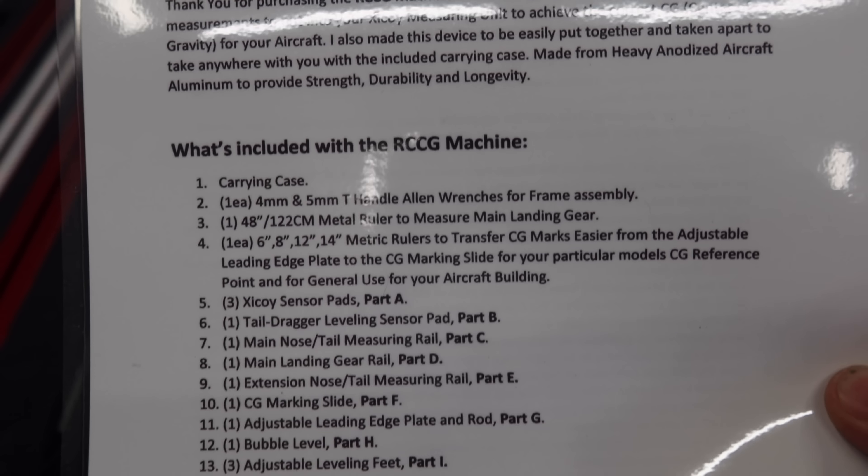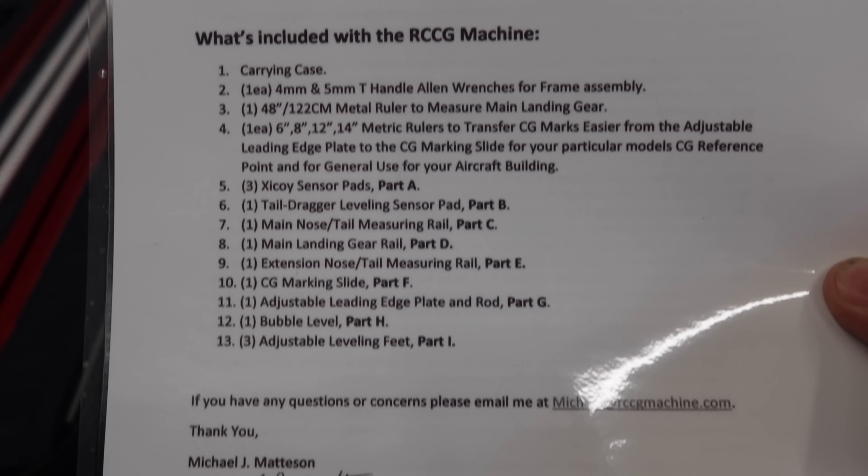I have not taken any of this stuff out of the box yet, haven't played with it. This is not going to be a how-to video - Michael has a great how-to video on how to assemble it and how to use it. We're going to go over a couple things I think are important, but really what I want to do is show you guys this amazing tool and give an honest review on it.